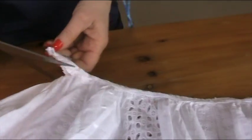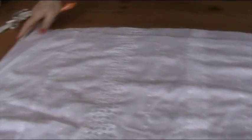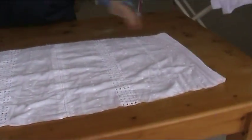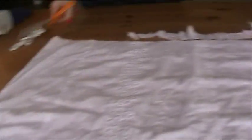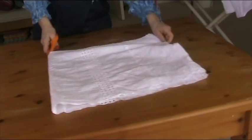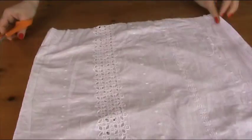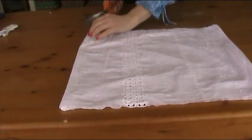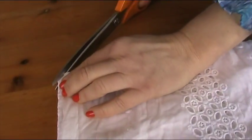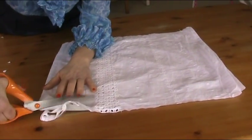Once you've chopped off the gathered part, you need to lay it out flat. I've got the side seams of the nightdress there. I'm going to fold it over like that, put a notch at the top, and then just straighten off the bottom bit here.